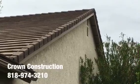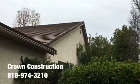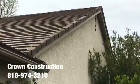Here we go, just another quick completion video of the fascia board replacement. Everything has been changed, cleaned and painted. That's it. This is what it looks like — a little bit closer.